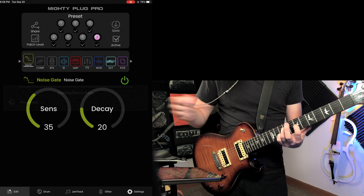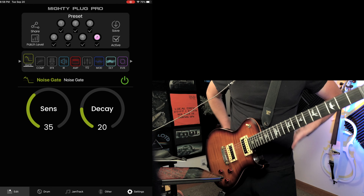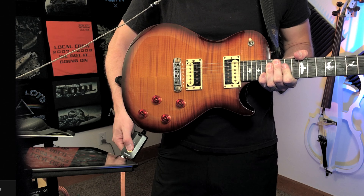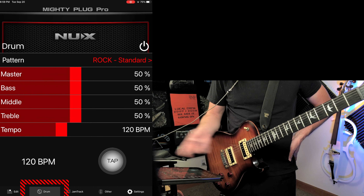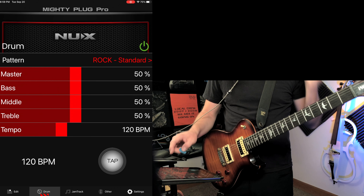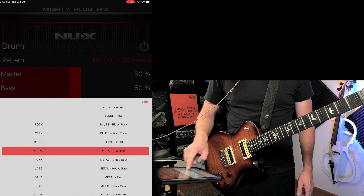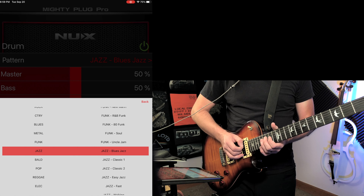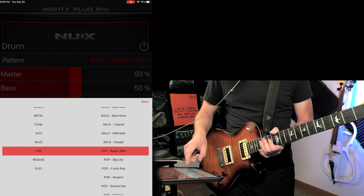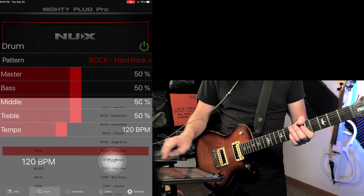After saving, the device saves the presets to itself, and then I don't need the app anymore — I can just scroll through presets by pushing the button on the device. At the bottom of the app, you also have a drum machine you can turn on, with different styles like blues, metal, country, and jazz. You can jam along to those, and you can set the tempo to whatever you want — a nice little way to practice.